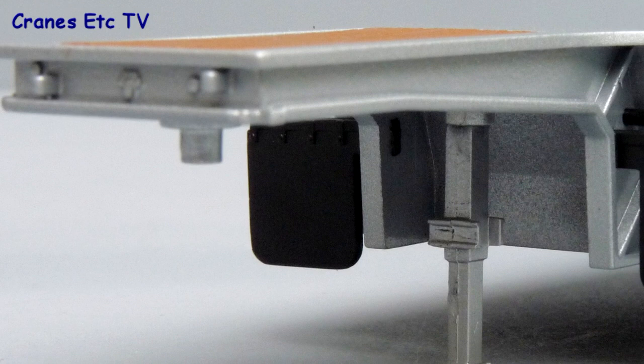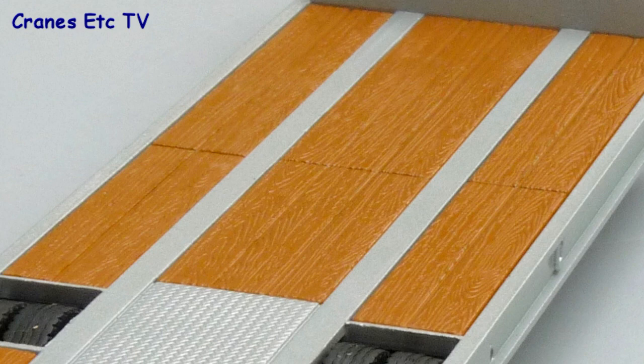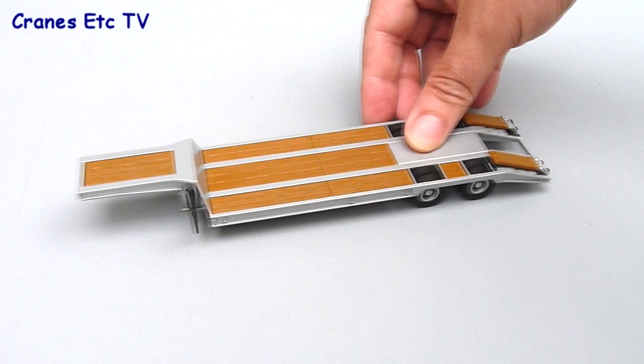The Lowboy trailer is really a very simple piece — not too much detail around the gooseneck or the landing leg, it's quite simple. There's a bit of detail along the edge in terms of the tie down, and the trailer deck is plastic but it's a reasonable representation of a timber surface. At the back there are some painted rear lights.